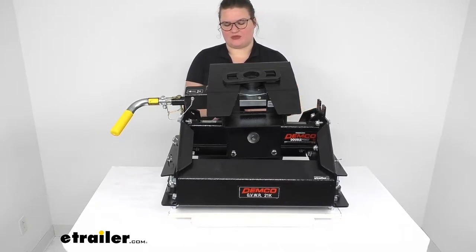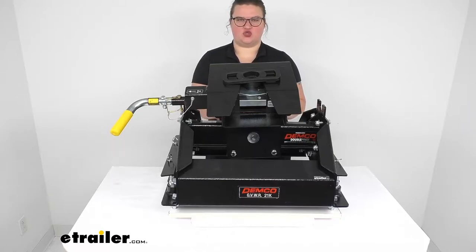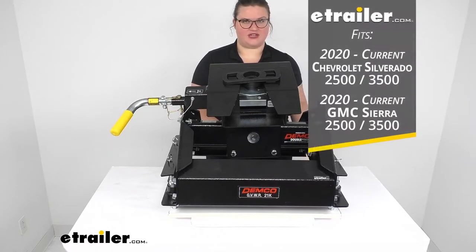This is a great option for those that have the prep package in your GMC or your Chevy Silverado. This works with the 2020 and newer, so just for reference, that's going to be the vehicles that this works with.